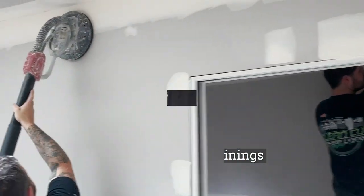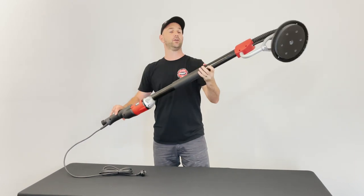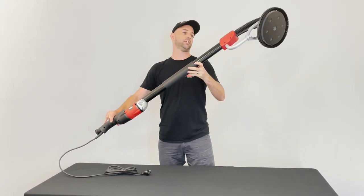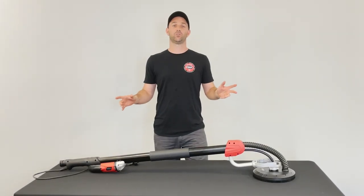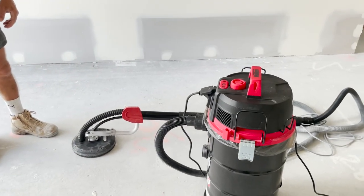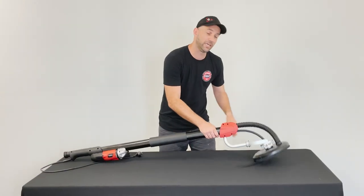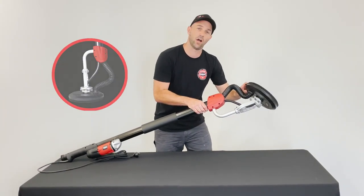Warpro Power Sander. It's a very cool black and red colour scheme, built very robust for all your plastering needs. When paired with a dust extractor, like our M-Class vacuum, it creates almost a dust-free environment.